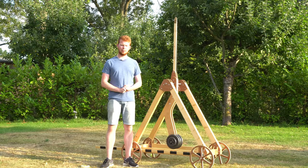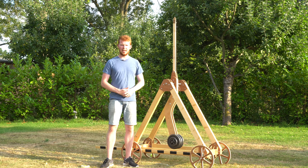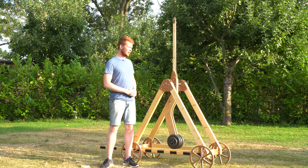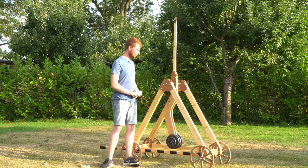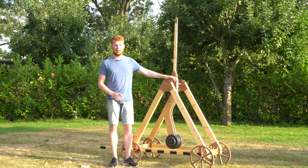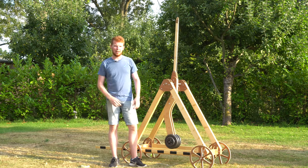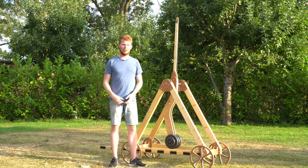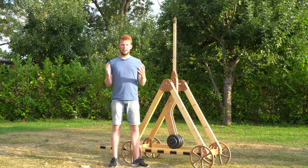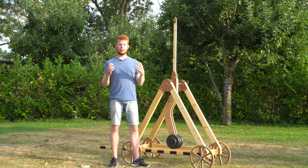Nevertheless, of those efficiencies, I still managed to improve them from the initial efficiency to the end efficiency. The actual plan for this week's video was to try and launch these tennis balls as far as possible and try to hit a target out in the field — not quite a hundred meters, but quite a distance. At the end of last week's video, I put a little note at the bottom saying how far these tennis balls actually go.